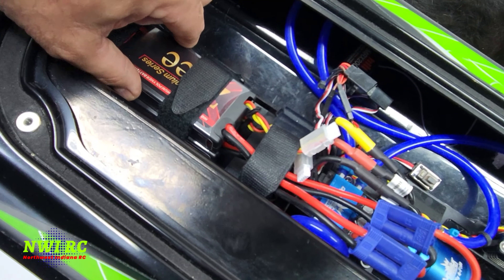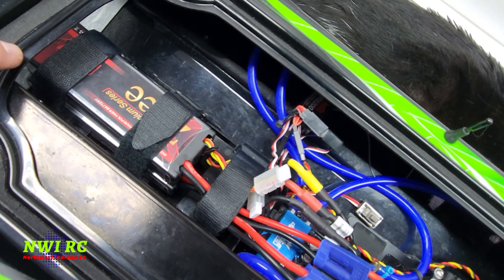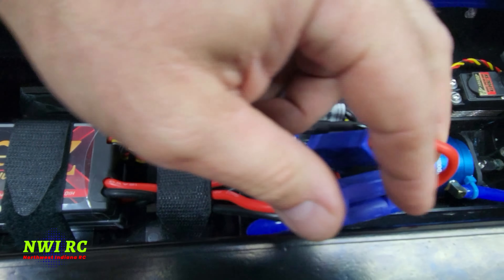I have my battery in there. These batteries are super light — they're the Z premium packs that I'm going to keep trying out. I'm not sure if I like them or not but we'll see. I have them all the way forward; let's see how it performs that way first.